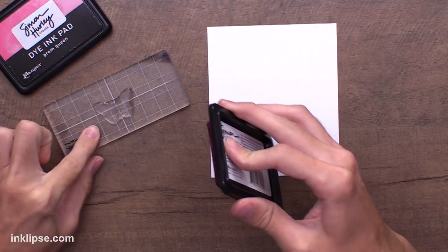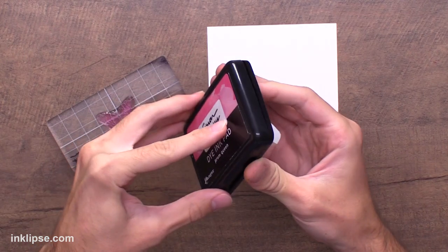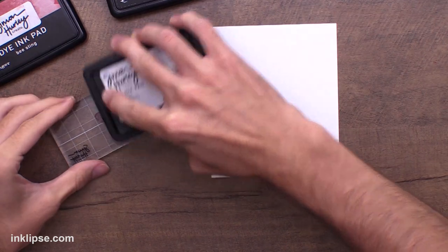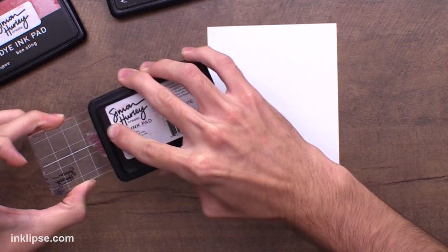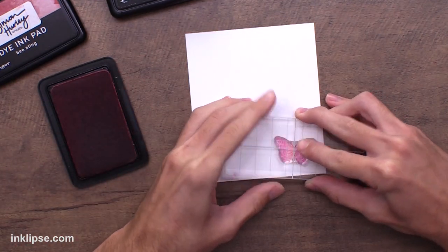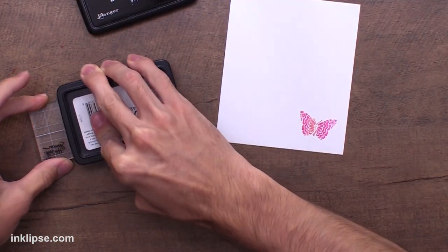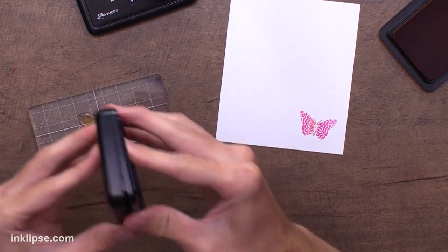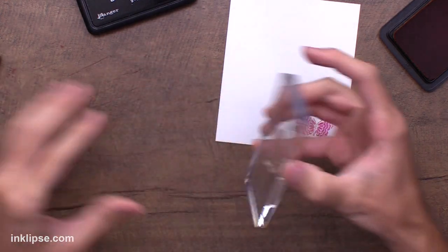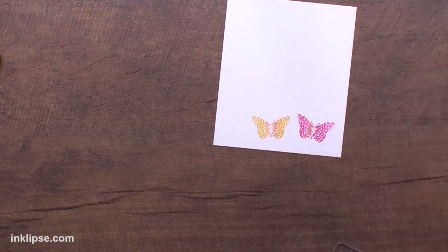To finish off today's card I'm going to use the little butterfly image from that same Gina K stamp set. I'll use the same colors — Prom Queen for the first one, then shade it by touching the edge of my ink pad right to the center with a little bit of Bee Sting. There's our first colored butterfly. For the second butterfly I'll go in with Guppy and shade it with Traffic Cone, lightly tapping right in the center to get a little shading. That's just stunning.